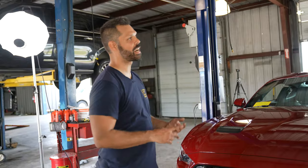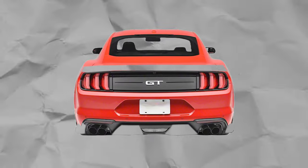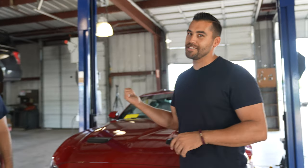Next we're going to hop around to the back and knock out the spoiler, rear diffuser, and our quarter splitters. That's going to be the next big change on the back end, so let's get to it.